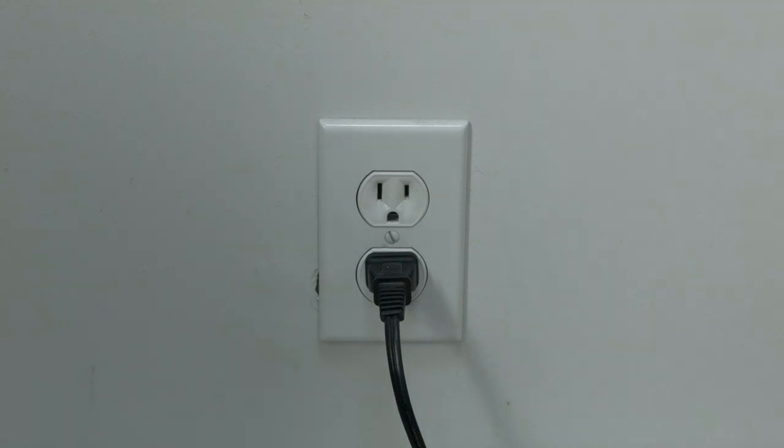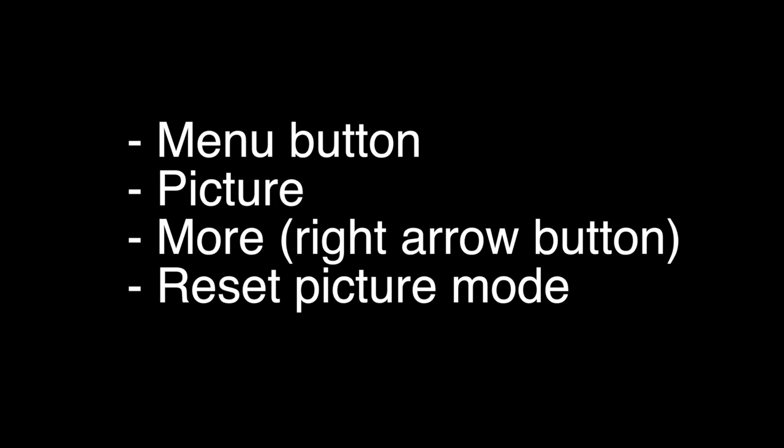Many times this problem has to do with the picture settings on your TV. The easiest way to fix this is to reset the picture settings. You can do this by pressing the menu button on the remote, go to picture, then select more using the right arrow button, and then select reset picture mode.